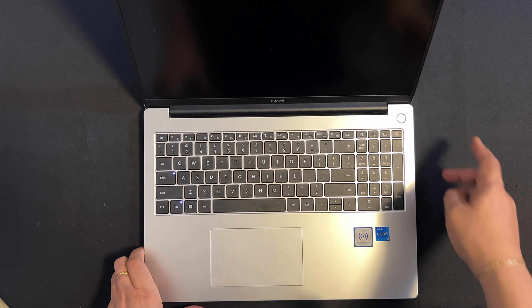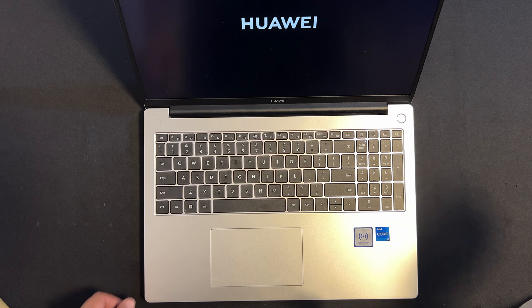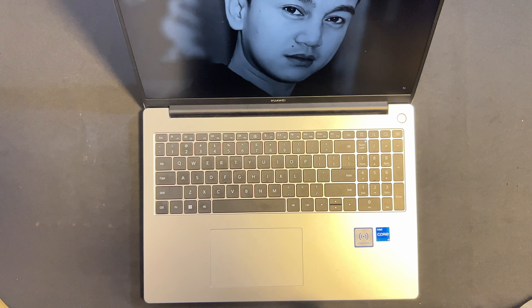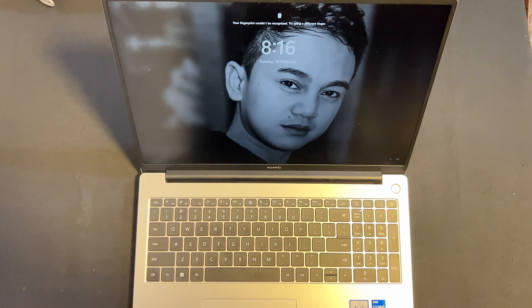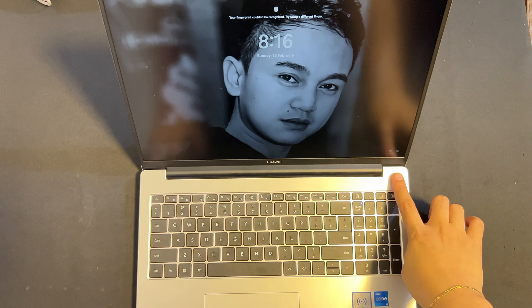Let's talk about device specifications. For what I got: memory is 8GB, processor is Intel i5 12th generation, storage is 512GB. The connectivity is Wi-Fi 6, Bluetooth 5.1, and the battery material is lithium polymer with a capacity of 60 watt-hours.